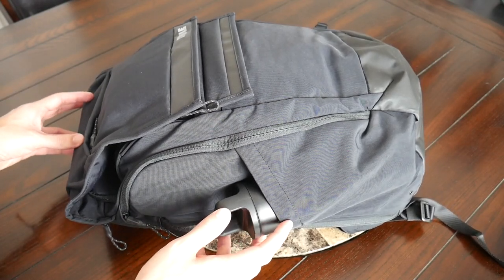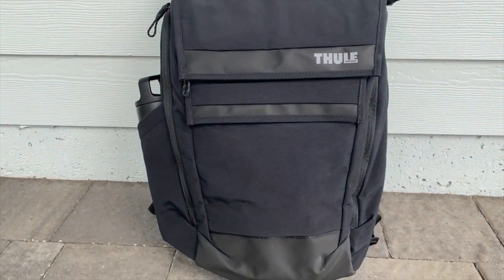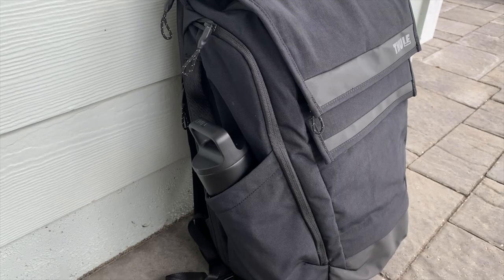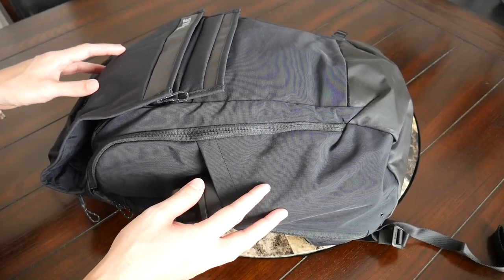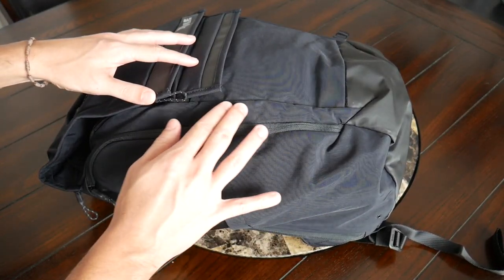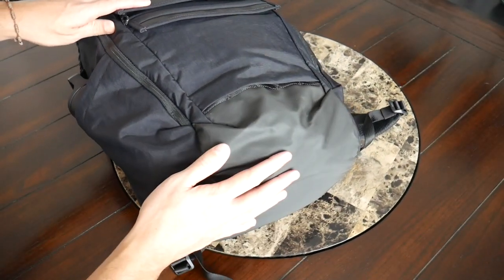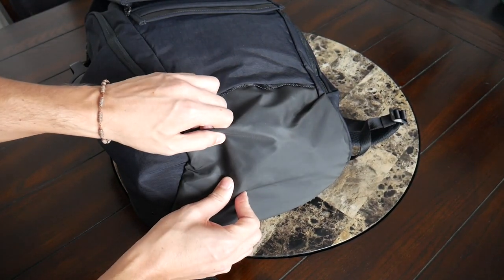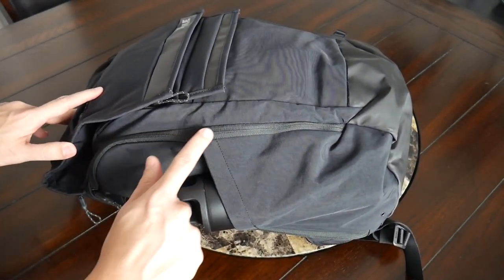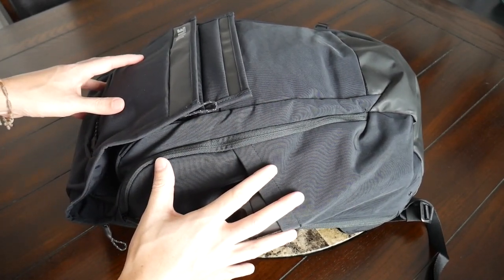Starting off with the outside of the bag, I really like the overall aesthetic. Much like many of Thule's other bags, this has a very modern and kind of techy vibe that feels minimal enough to take into an office, but not so sleek that it would feel out of place outdoors or walking around a city. The bag is made out of a durable 420D nylon that offers nice weather resistance, and the bottom has a TPU material for extra durability. It also has well-protected YKK zippers throughout.